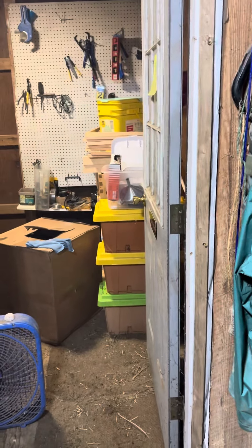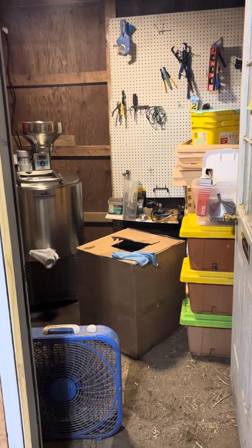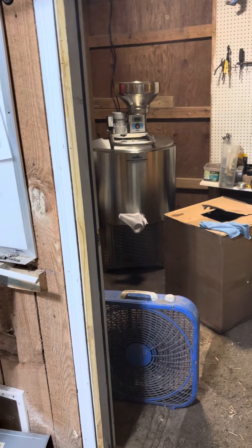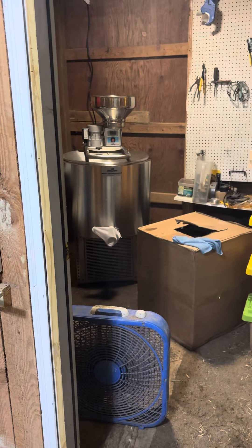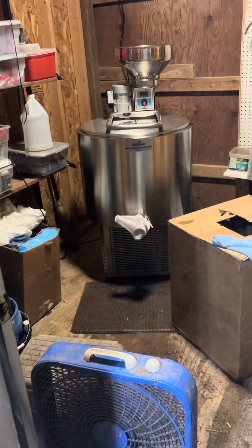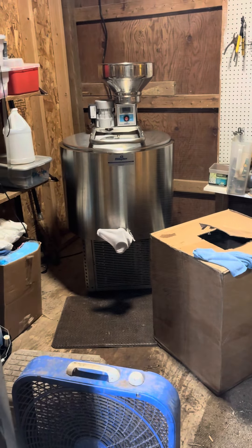Okay, so Rachel, tomorrow when you milk, I put up this little screen right here because the door can't be closed while the milk chiller is in use — it gets too hot. So that fan, the blue fan right there, moves air out. This should work for the next few days because I don't want to take your air conditioner, so dad and I are working on a solution.